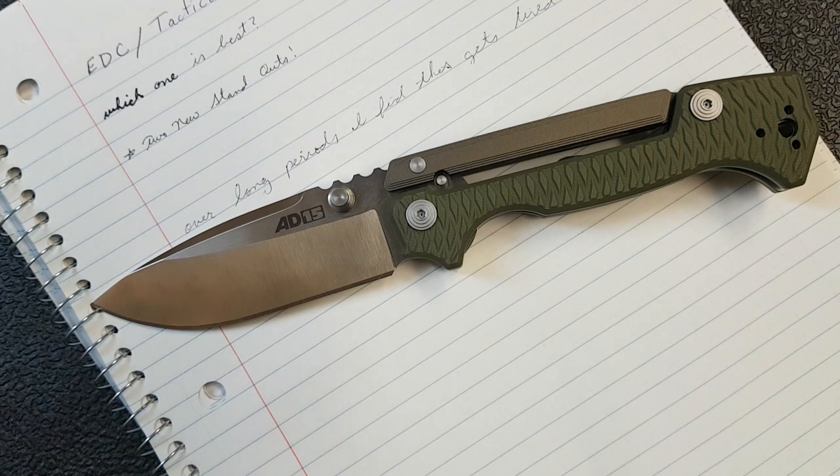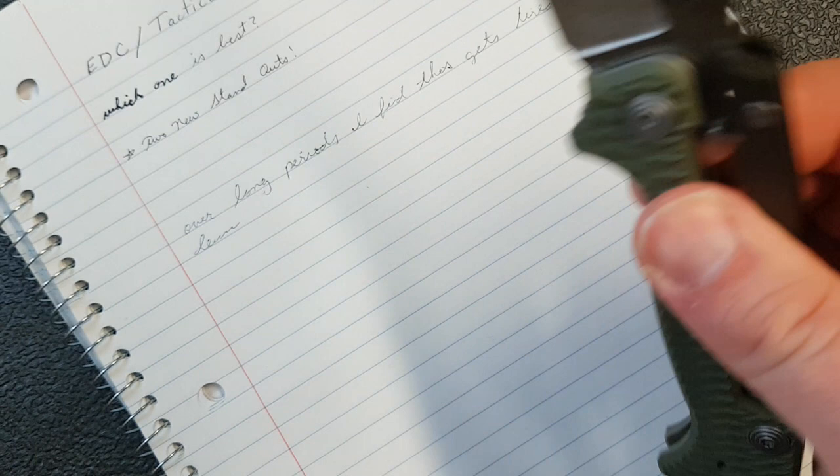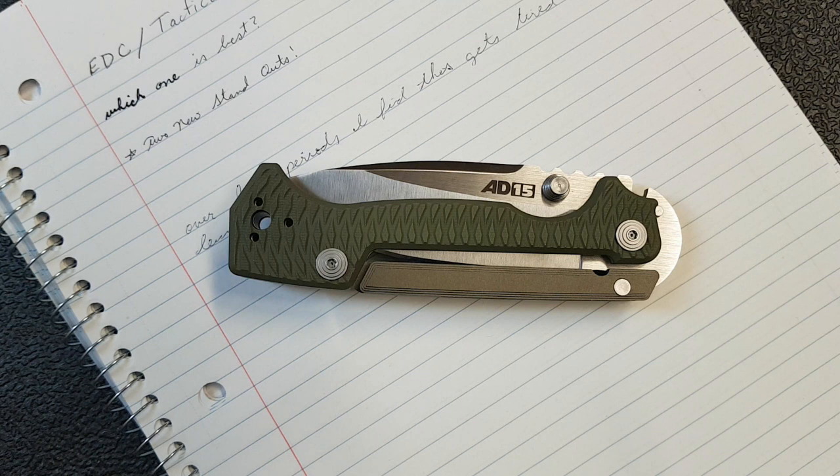I've got an EDC video for you guys. I know most of the time I like to talk about knives, and this is the knife I had in my pocket today, so I thought I'd throw it out here while I introduce this video. What we're actually going to talk about today is pens.